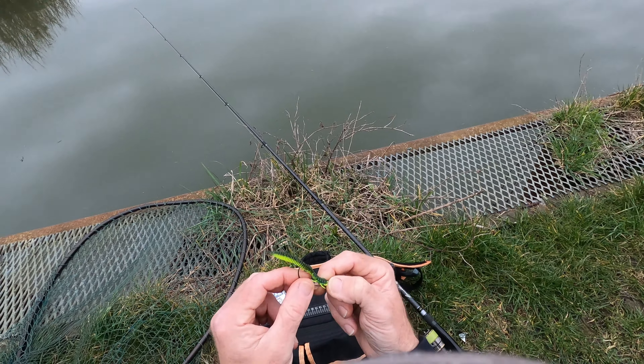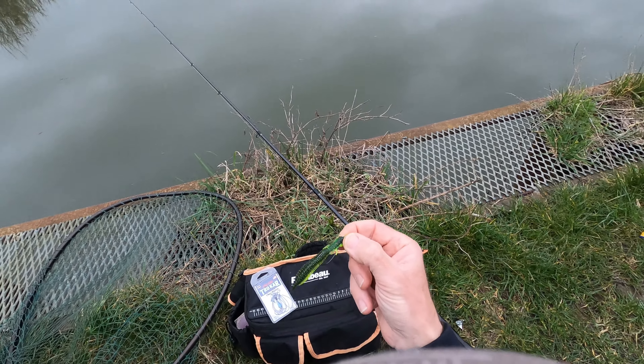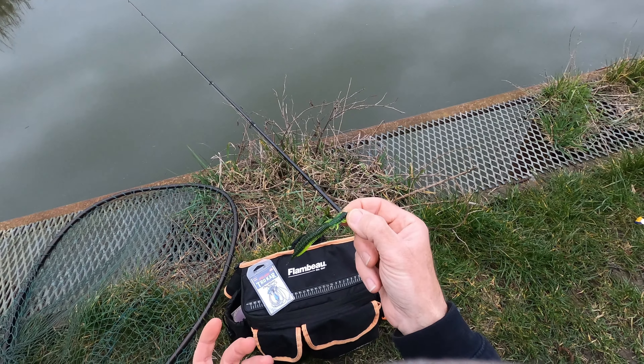Very, very basic. Chuck it on, straighten it up a bit, chuck it out, and creep it back. There we go — quick and easy.